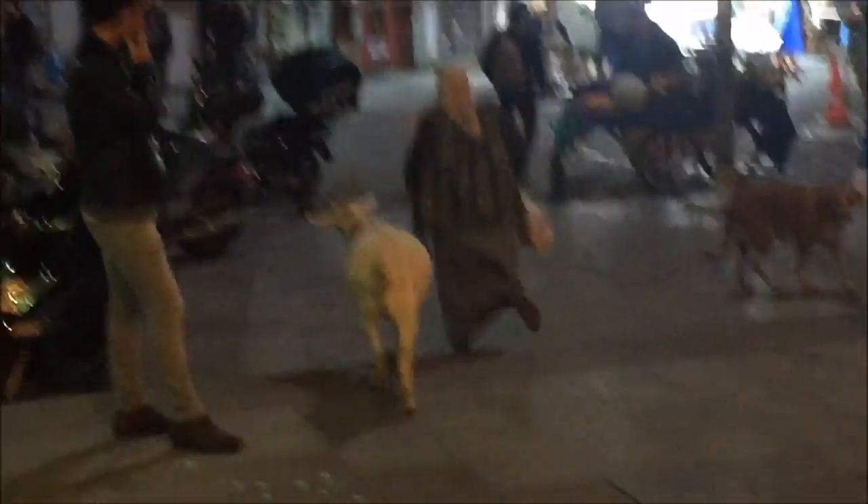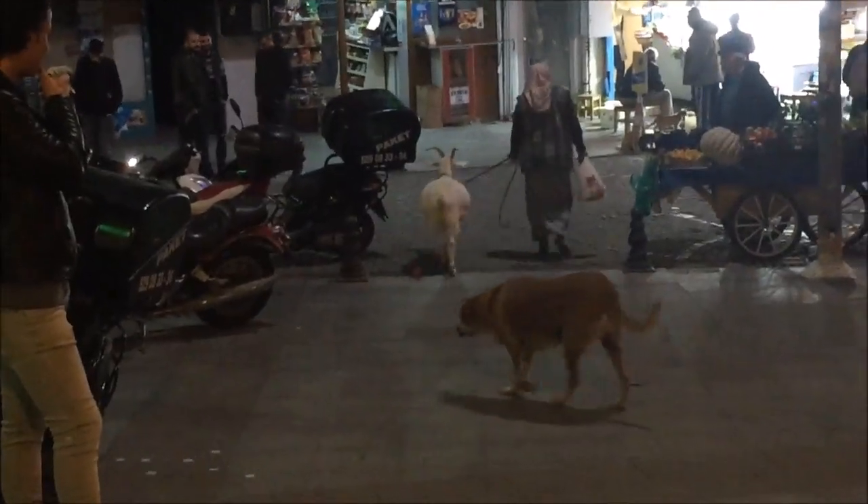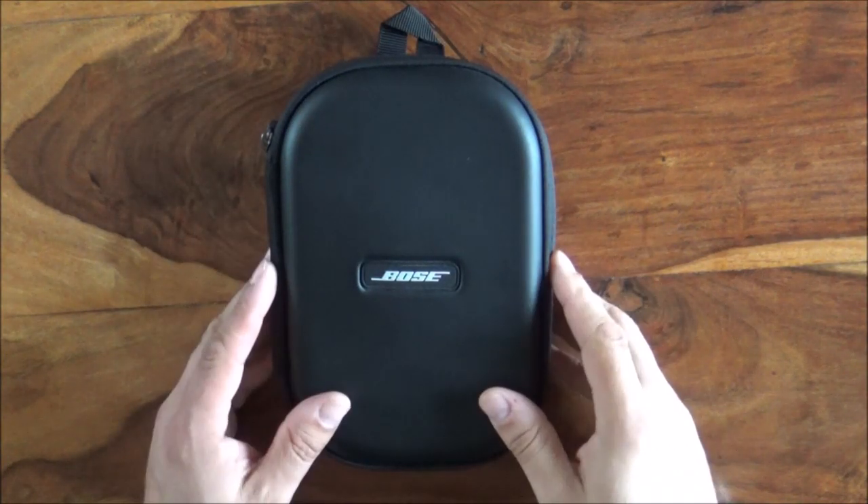Let's start taking stuff apart and figuring out why these expensive headphones failed — I'm really angry about this. I'm on an airplane flying to Turkey and the Bose headphones let me down just as I was about to do some video editing. Pretty upset about this whole thing, so these Bose headphones are just going to get torn apart when I get home to find out what the problem is.